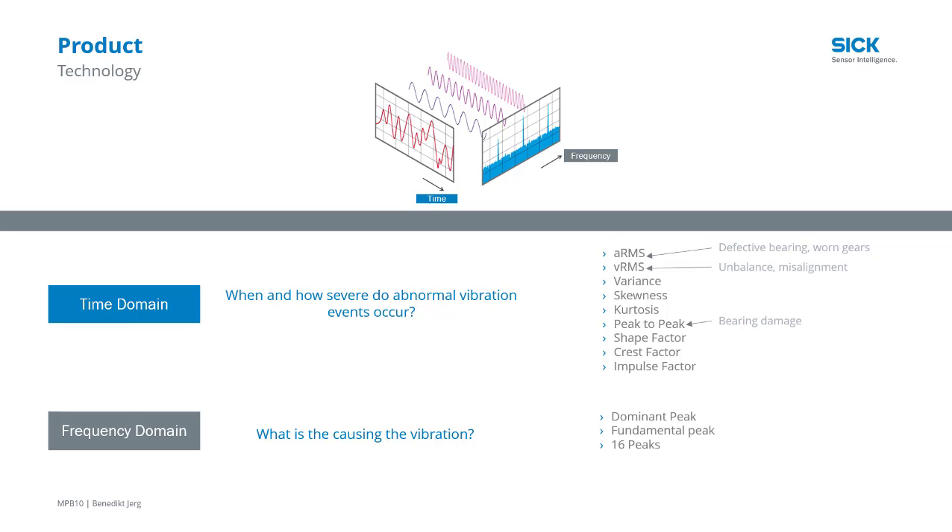Events evaluated in the time domain tell us when and how severe abnormal events were — what happened. ARMS is the average acceleration, and that can tell us about higher frequency events caused by, let's say, bearings and gears.